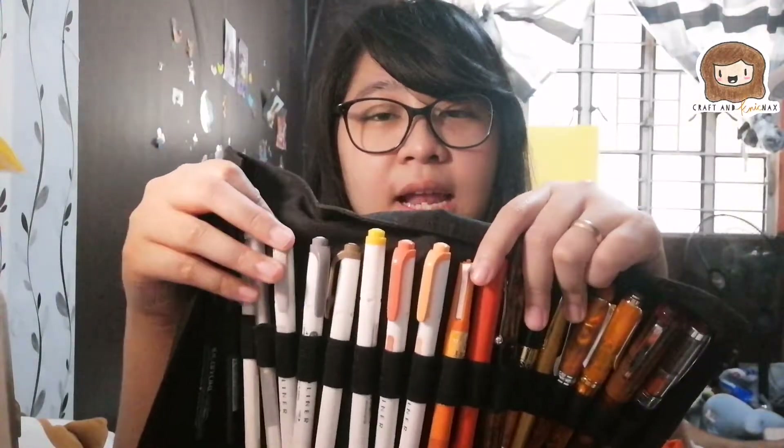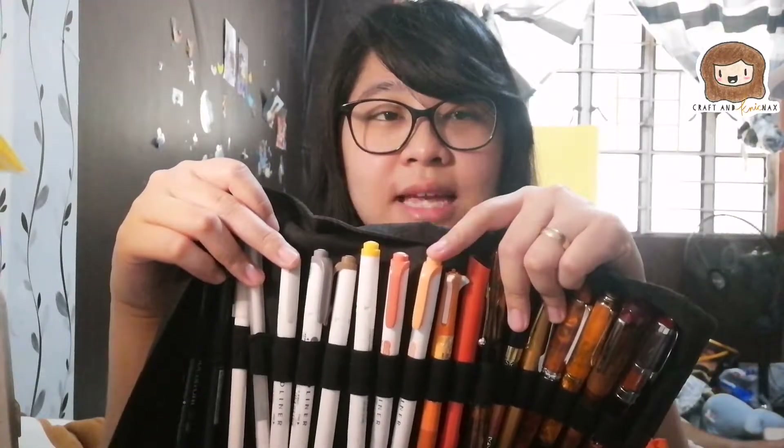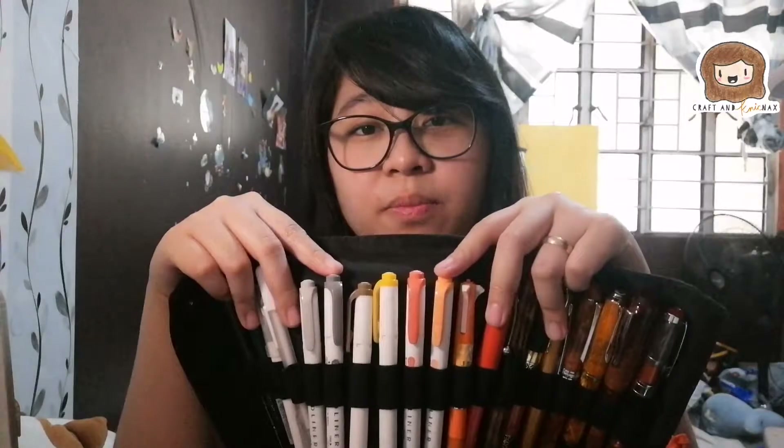Next is a series of mildliners — these are from different sets of mildliners. I can't remember where I got my first set; I bought them from Amazon and had a friend who went to the US bring them here to the Philippines. I think the fourth set I got from somewhere — I can't remember. But the orange one is from the fourth set and that's my favorite. I love all the colors from that set. These are ideally used for my minimalist spreads, which rarely happens, but they're there in case I also need to highlight.